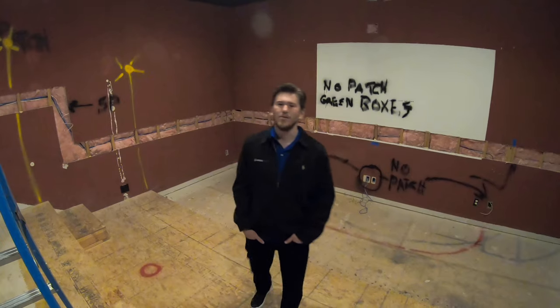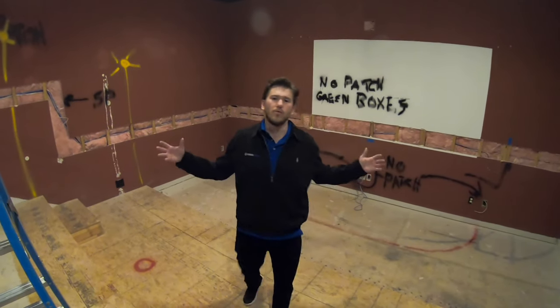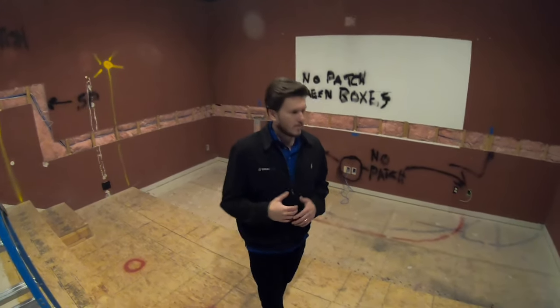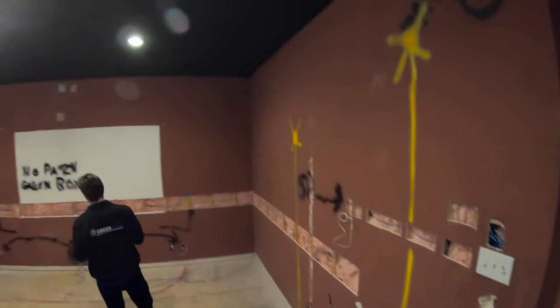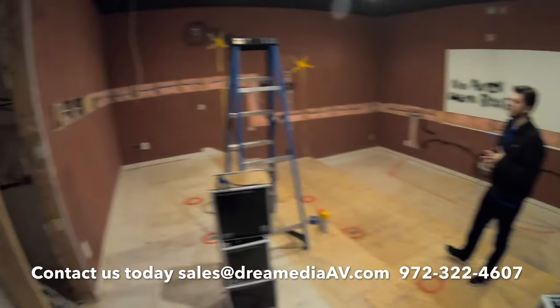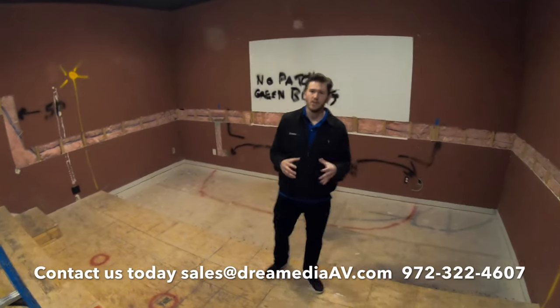Hey, what's up guys, this is Zach with Dream Media Home Theater. Today we are going to be turning this war zone into a real home theater. You can see as of right now there's a whole lot going on here — the customer tried to start some of these tasks on his own and finally decided to call the pros. What we're going to be doing today is getting our foundation in place for the home theater system.